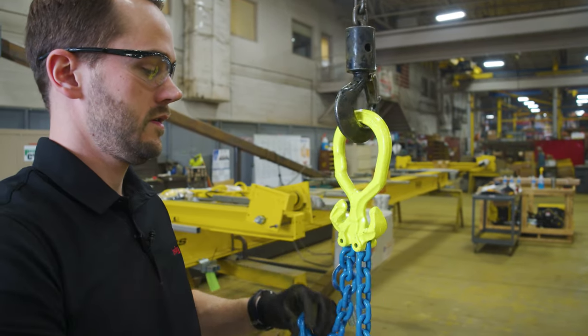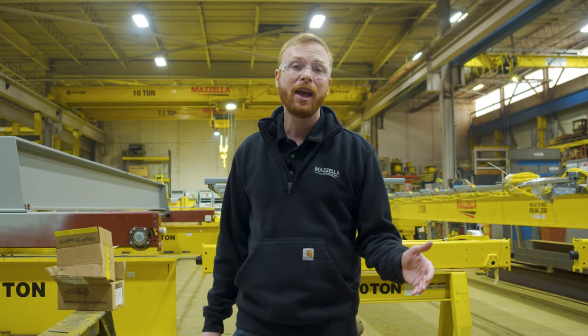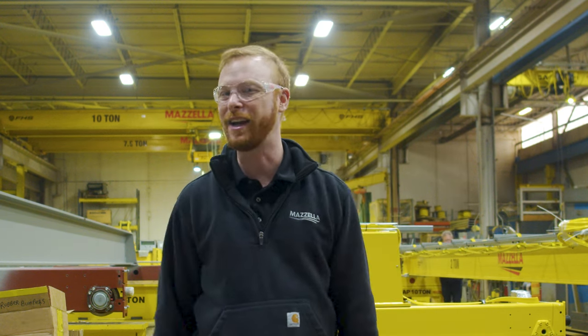This is a light chain sling system with only a few components. My question for him is how does it compare to a traditional chain sling or other sling assemblies? So let's find out.